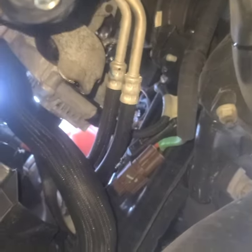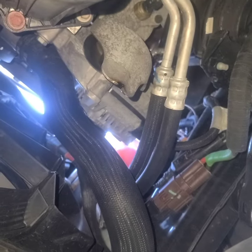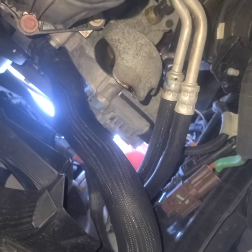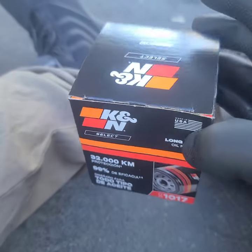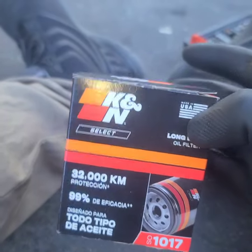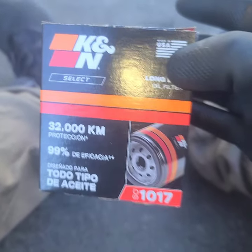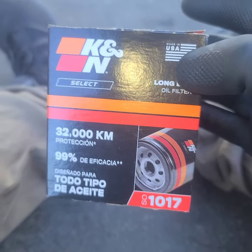Now we're going to put our new stuff on — new oil filter first. Clean up where the drip is. Here's what I've got — I always stick with this no matter what vehicle I'm driving. This is the one for the Durango — I have the 2021 5.7, so this is the filter you'll be using if you have the same vehicle.